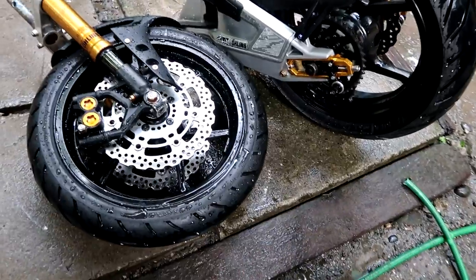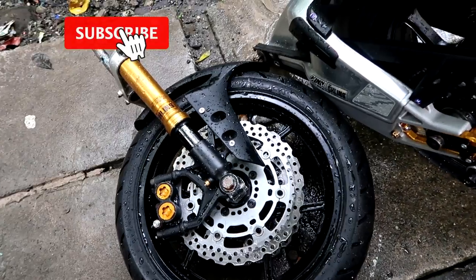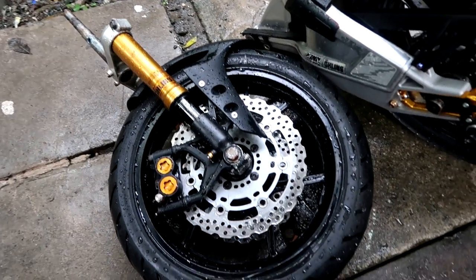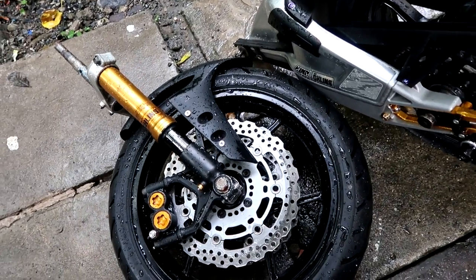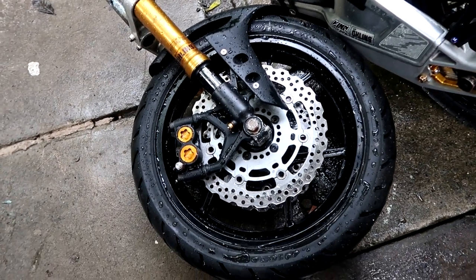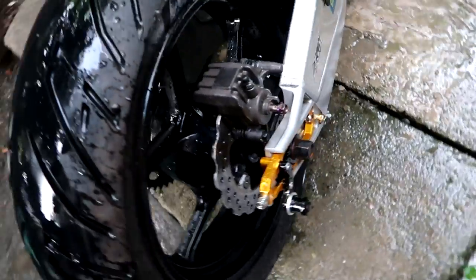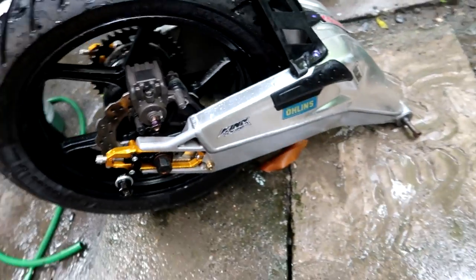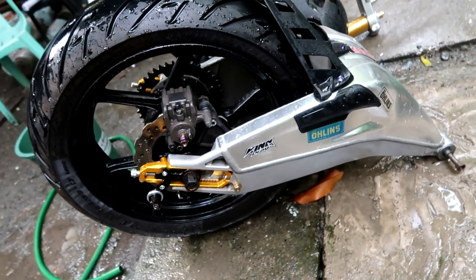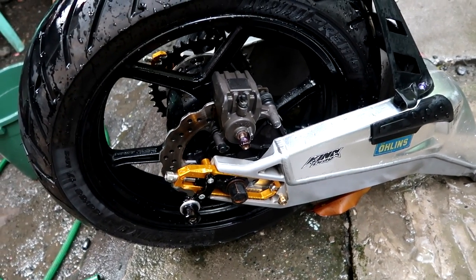So mga bay, this is the BMW S1000RR swingarm and Kawasaki ZX-6R fork. It also has a Kawasaki Ninja Max, an R1 fender, and an R6 front caliper. The rear caliper is from the Kawasaki Ninja Max. It's already been converted to fit the Sniper 150 — plug and play. It comes with a chain included.